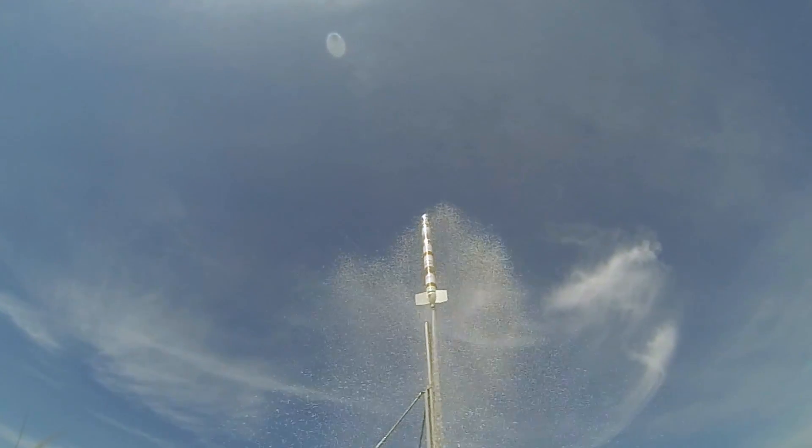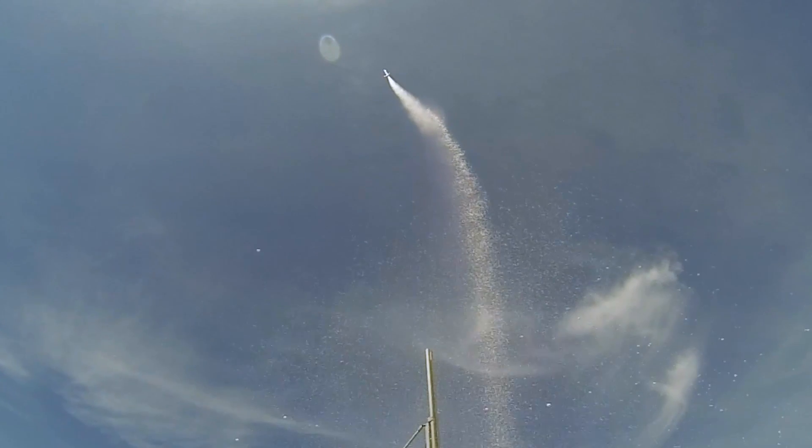One problem is that the drone can't elevate its stabilised camera above horizontal, so we really have to make sure that the drone is at the right altitude where the rocket passes through apogee.